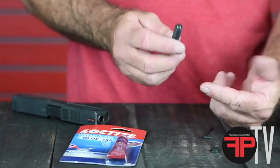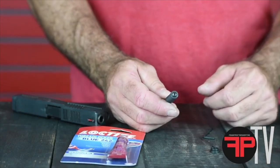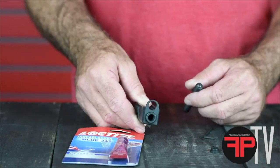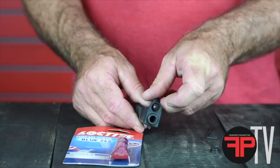That works well if you're shooting a Gen 1 through 3 Glock or the M&Ps. If you're working with a Gen 4 or Gen 5 Glock pistol, you can see that that's not going to work.